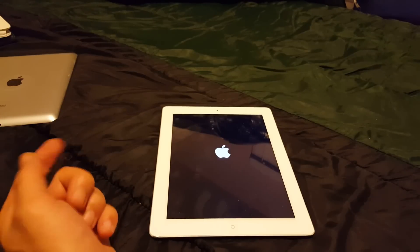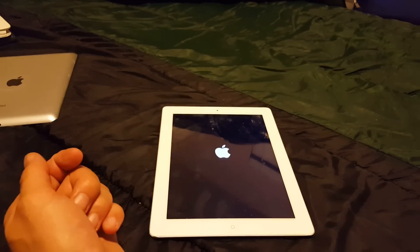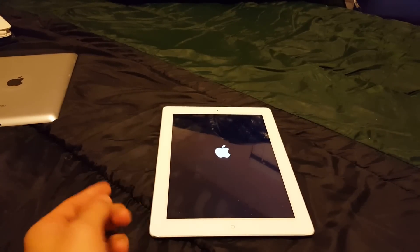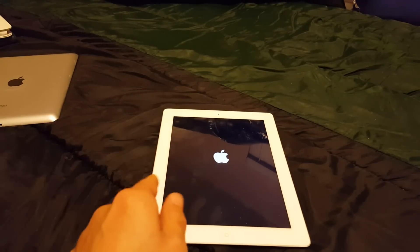This will take about 30 seconds to boot up completely. It should be about ready to boot up shortly. Now that is option one.